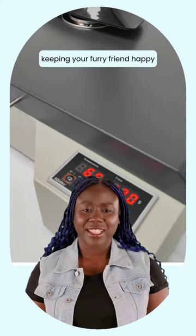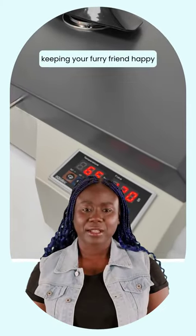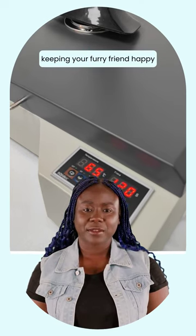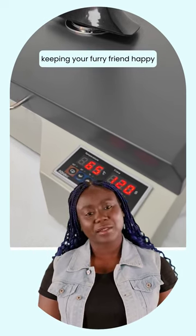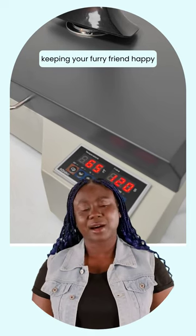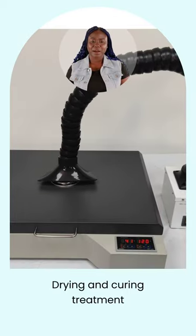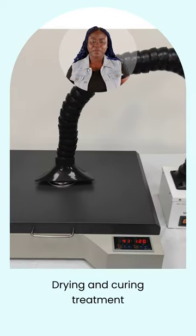Introducing the Aerosmart Mini-Size Pet Film Dryer Heating-Drying DTF Curing Oven Machine — a 4-DTF oven. A mouthful to say, but it's all about keeping your furry friend happy and healthy. With this amazing contraption, you can give your pet's film a thorough drying and curing treatment like never before.